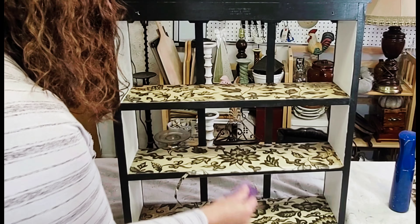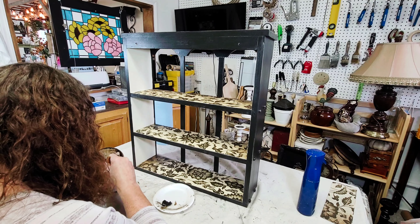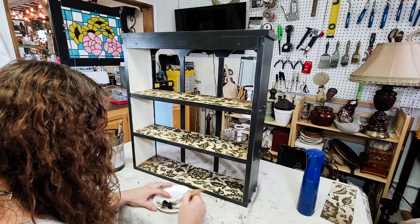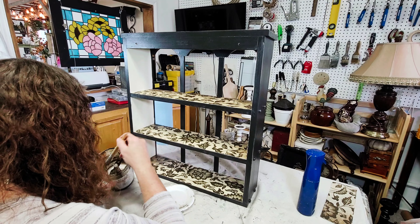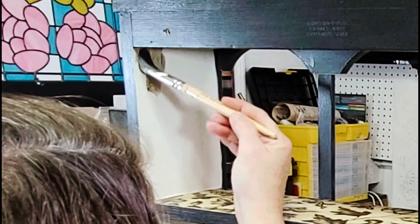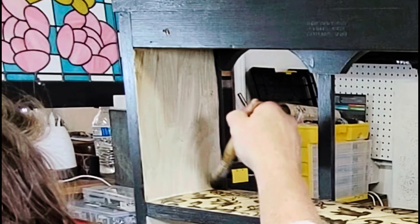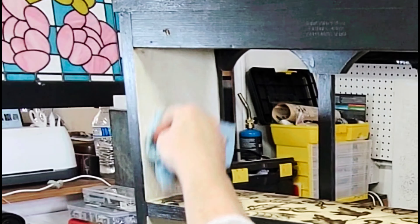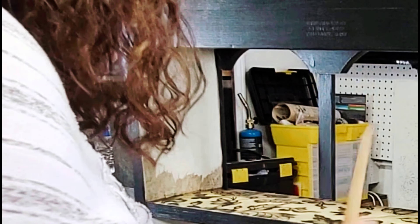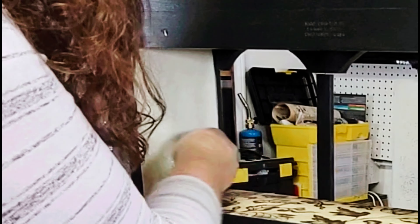Once that was completely dry, I took some 220-grit sandpaper and in a downward sweeping motion sanded off the little lip of paper I had left behind. As a last step, I decided the Crinoline was a little too stark in contrast with the grunginess of the paper, so I went in with some dark wax over that Big Top. I started with one liquid coat, using a little bit of mineral spirits to thin out the dark wax, then wiped that back with a paper towel.